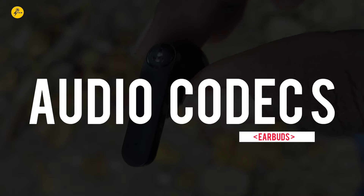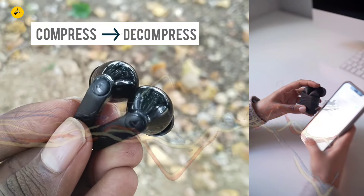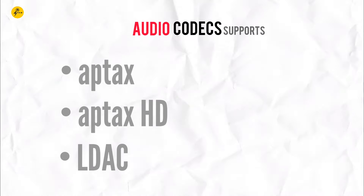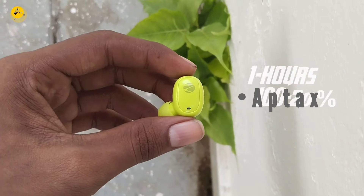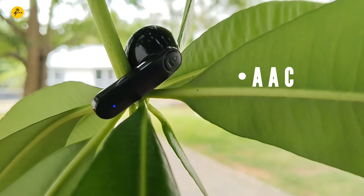We will check the audio codecs. In TWS, we will check the audio frequency and compression. We will check aptX, aptX HD, and LDAC — these are the best technologies. For low budget, there is SBC and AAC. If you want to check the best sound quality, check for aptX. If you are on a low budget, check for AAC.